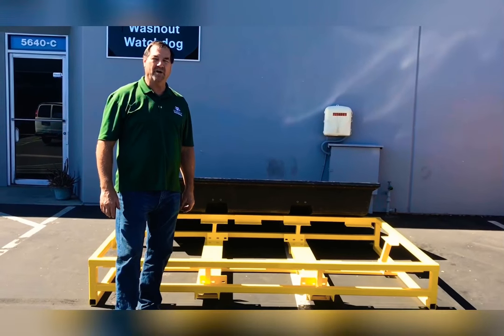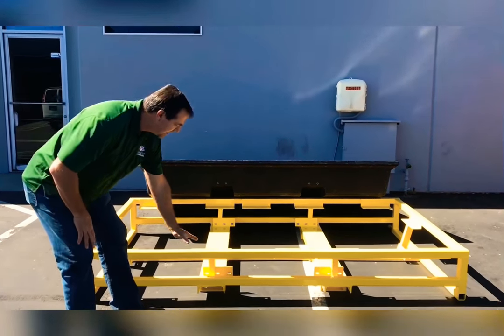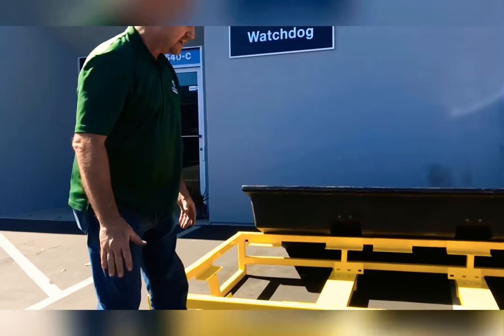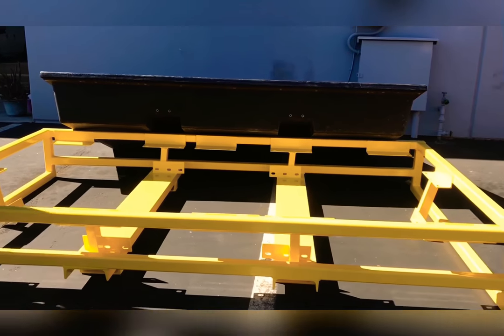Hello, Les Conard again with the Washout Watchdog and the Porta Pit. This is a boom pump tray. It's 13 and a half, 14 inches tall, and I just want to show you how much metal's in it and some of the improvements that we've made.